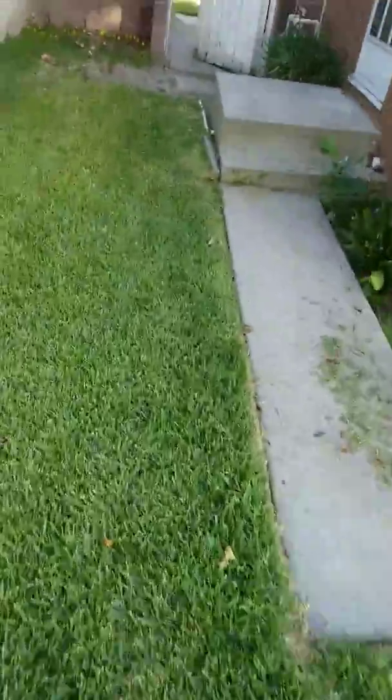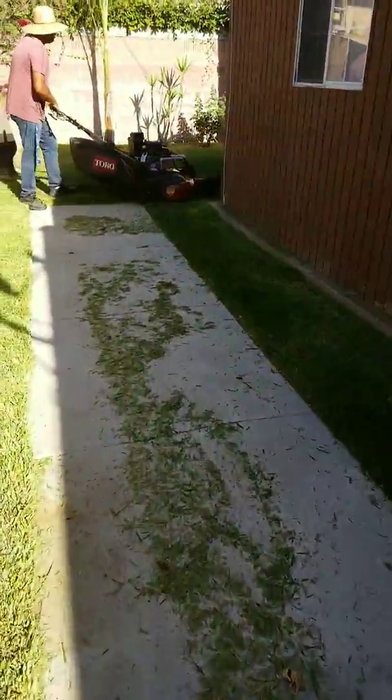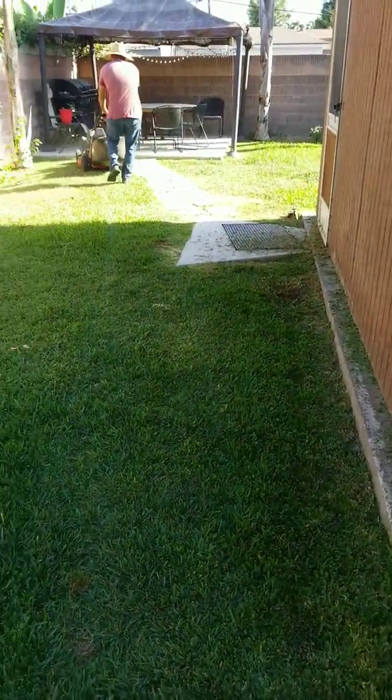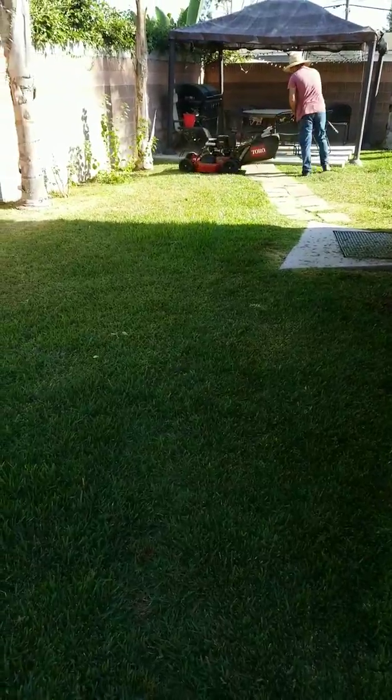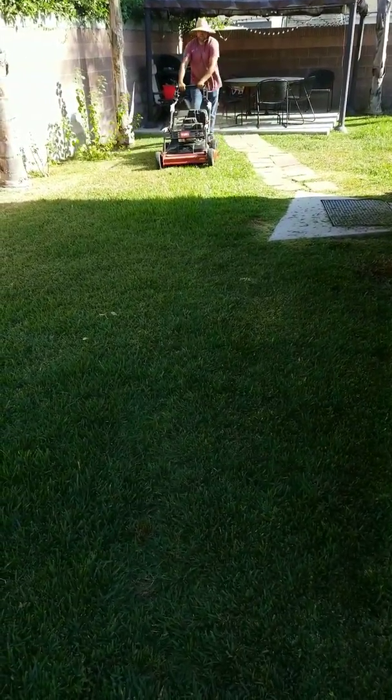I'm gonna give a better overview review of this lawnmower. It's fairly loud, it's pretty heavy, but as you can see he's getting a lot more done with the cut.